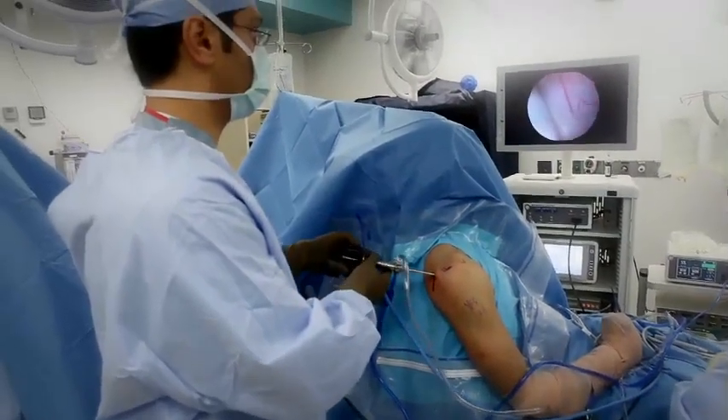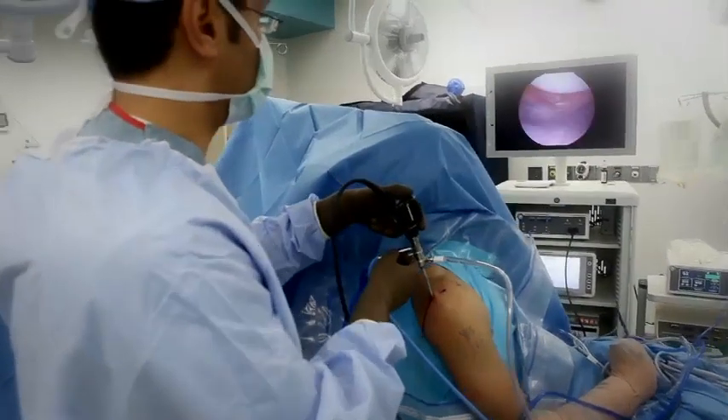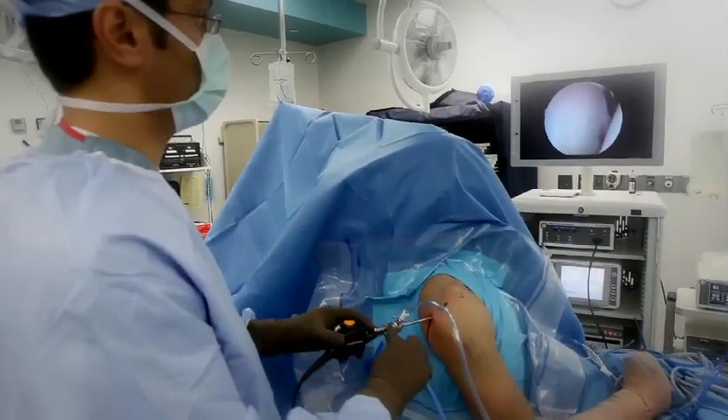The first keyhole incision is made at the back of the shoulder, where Dr. Shaw inserts a camera so he can evaluate all the structures inside the shoulder. These include the bone, labrum, cartilage, and rotator cuff.